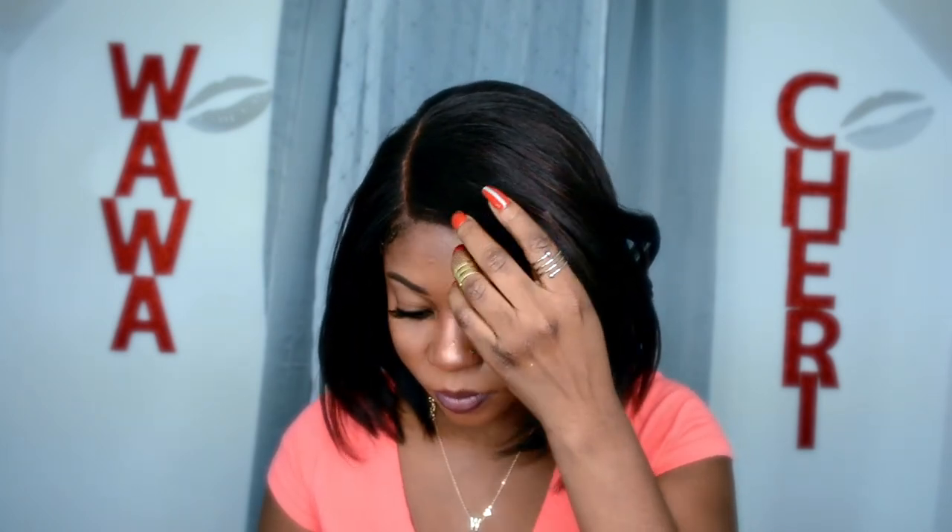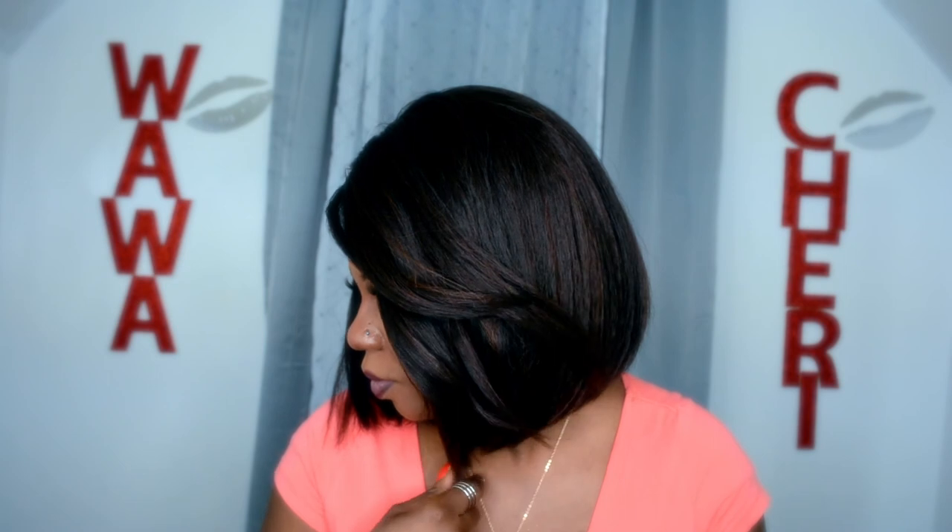And one more thing I did like about the wig — look at this — body! This wig has got body, okay!